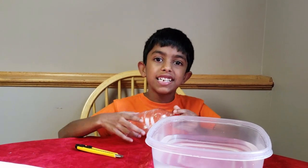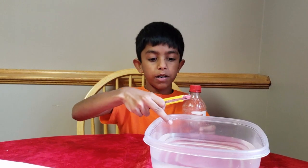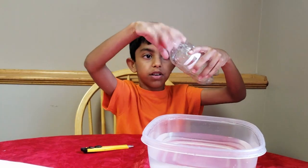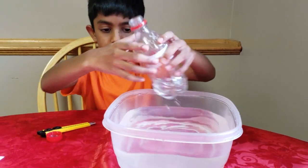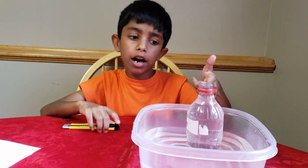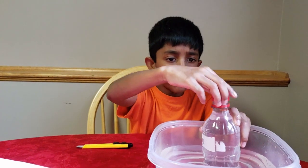For our next experiment, we're going to make a water fountain. Isn't that exciting? All you need is a plastic bottle, a blade, and some water. First, fill the plastic bottle with water all the way to the top. Now the bottle is full, so put the cap on the bottle.